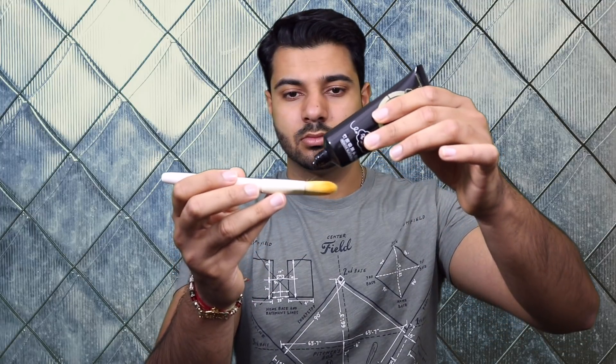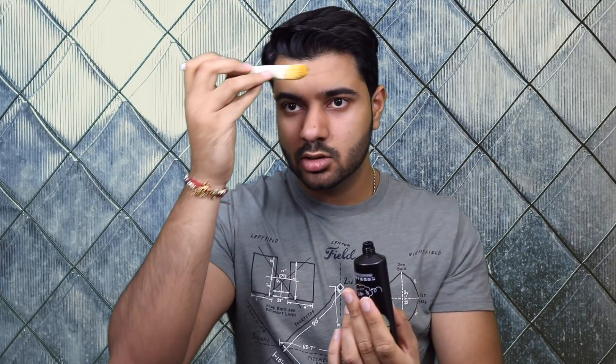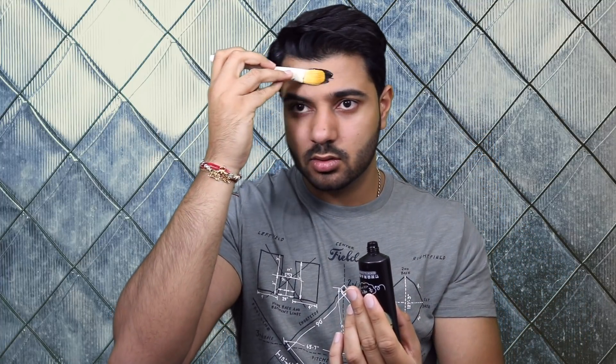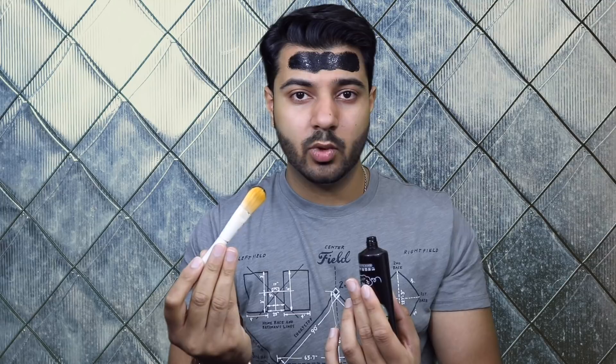So let's try a small application first, starting with my forehead. A key thing I want to point out: be very careful when you apply it close to your eyebrow area and under your eyes. You don't want this getting into your eyes, so be very careful.